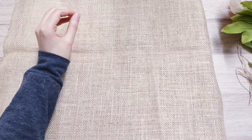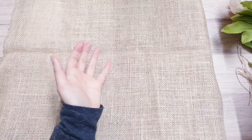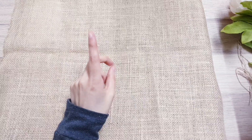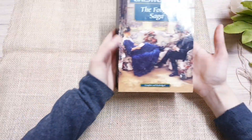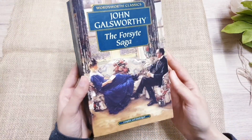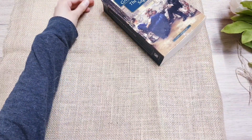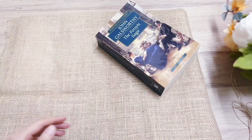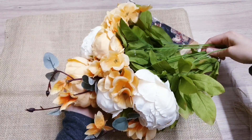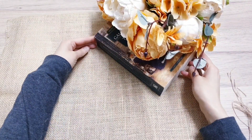I'm going to show you how easy it is to just take a few things around your house, bring them together to create a beautiful centrepiece and tell a story in your home. First off I'm taking this book — it looks really vintage and old — and I'm just going to place that in the corner of the canvas. Next I'm taking these beautiful flowers and I'm going to place them on top of the book.